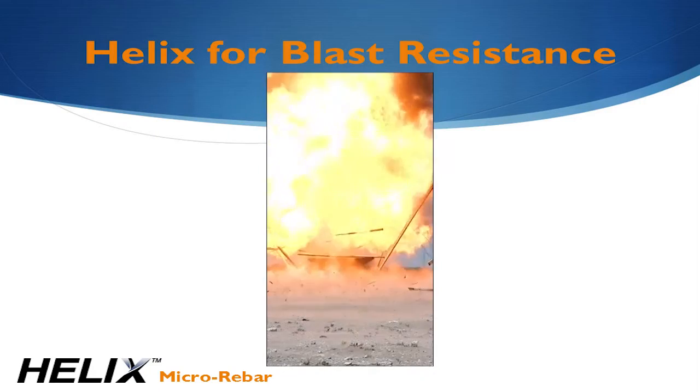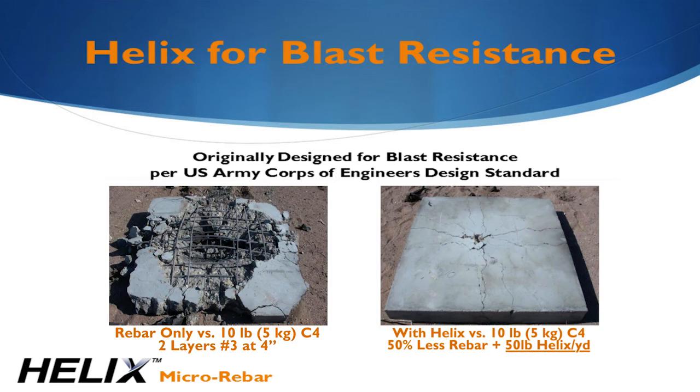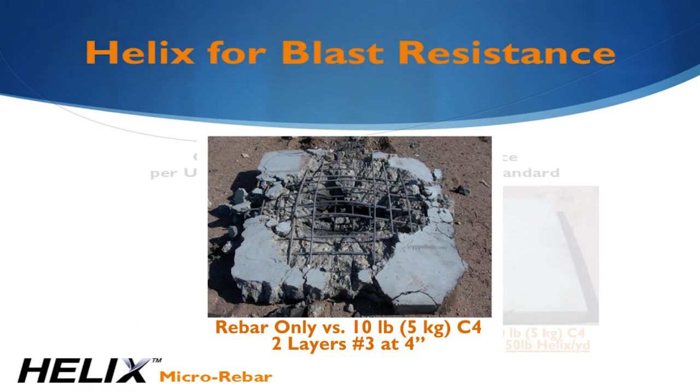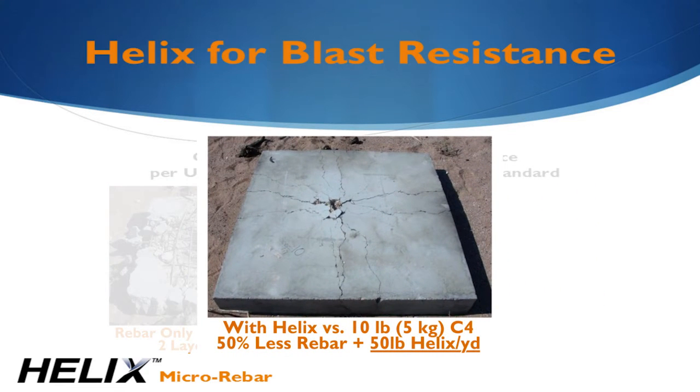Helix was originally developed as a blast and earthquake resistant concrete reinforcement. The images shown here are the results of 10 pounds or 5 kilograms of C4. As we know, concrete is brittle. Even two layers of rebar spaced at 4 inches or 100 millimeters could not prevent the concrete from shattering under the blast. When Helix is added, the spalling is virtually eliminated.